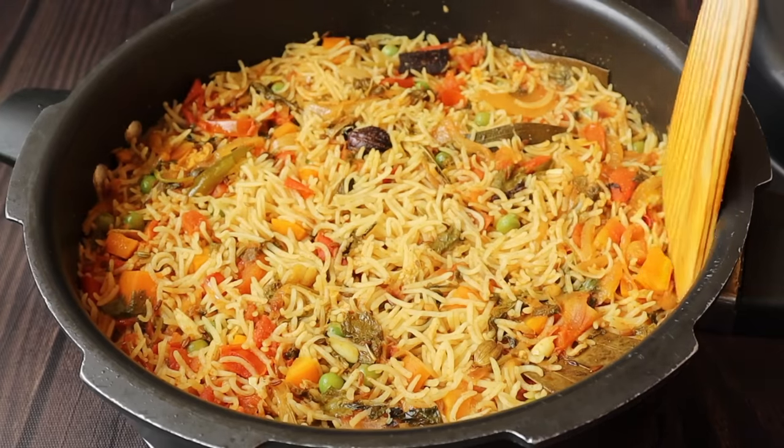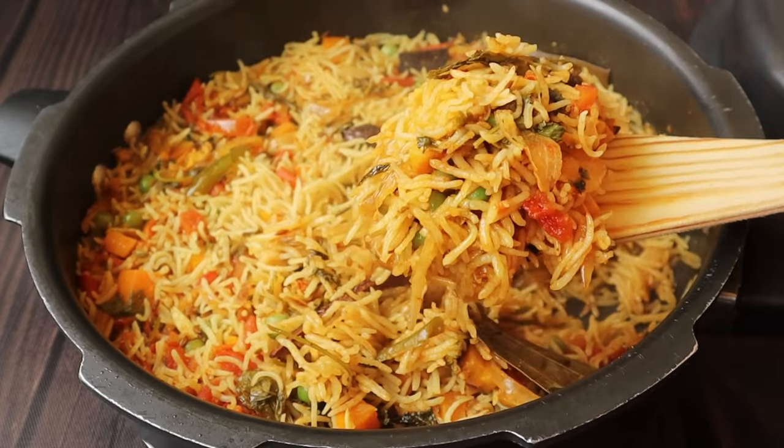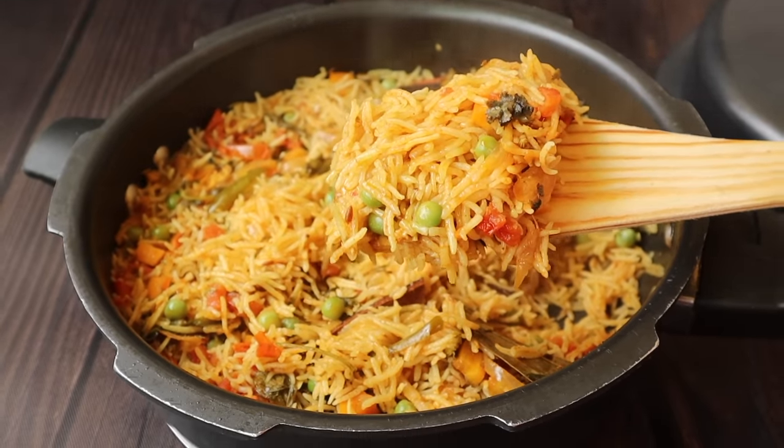Now we start making 12 cups of rice, so we are all ready. After they make dough together, they work, so it's important.